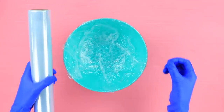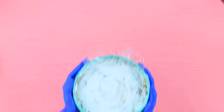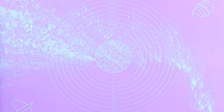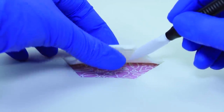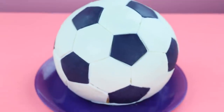Cover a round bowl with plastic wrap. Chop a sponge cake and place the pieces on the sides of the bowl. Put on another layer of sponge, filling the whole bowl with layers of sponge cake and icing. Refrigerate it. Take it out of the bowl and fasten two half-spheres into a ball using icing. Sprinkle the surface with cornstarch and roll out white fondant. Cut hexagons from white and black fondant. Cover the cake with fondant, copying the pattern of a soccer ball.